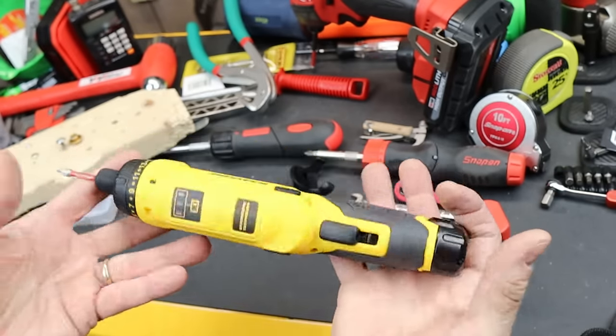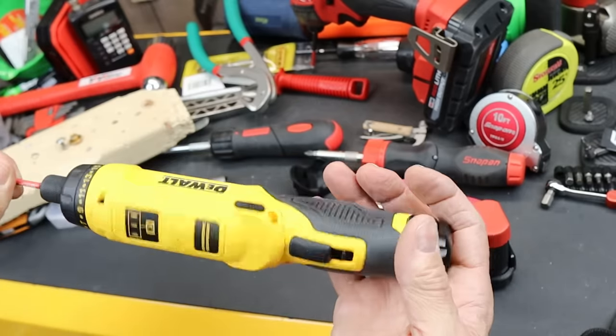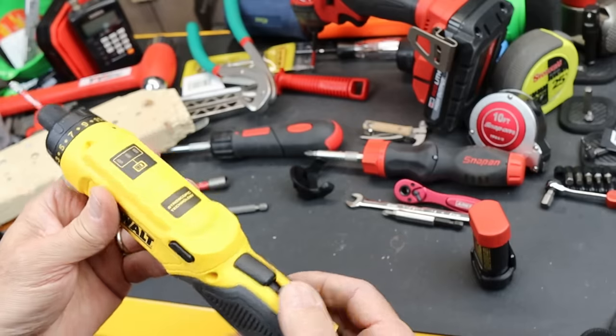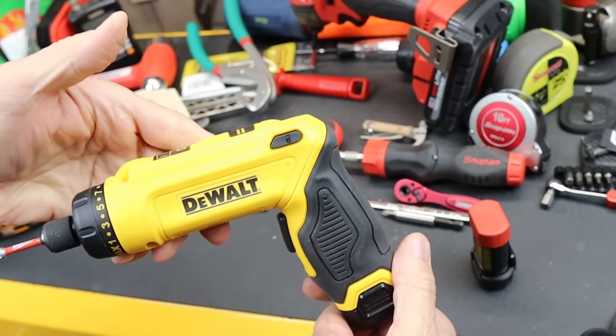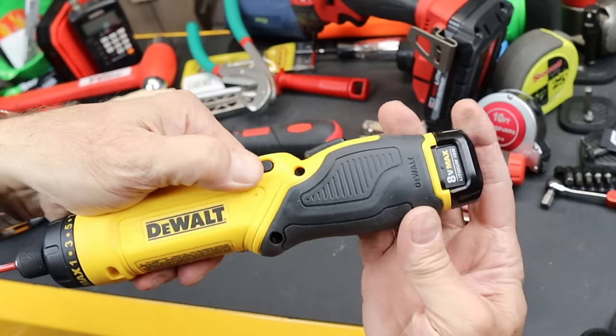So it looks like a kind of traditional cordless screwdriver — even all the way back to the Craftsman or Black & Decker days with the docking station and about two and a half minutes worth of battery life.